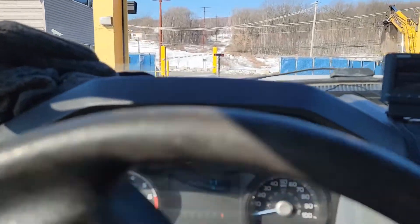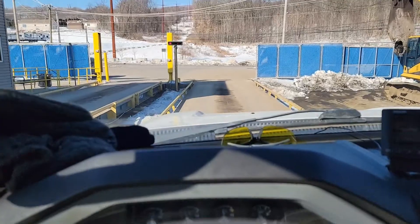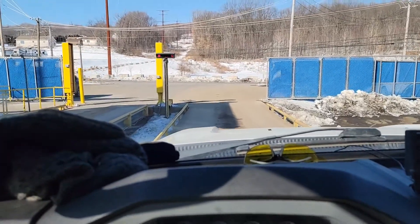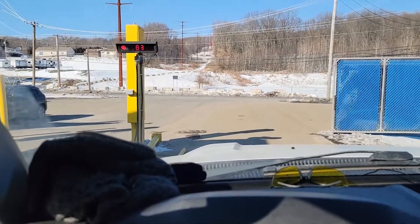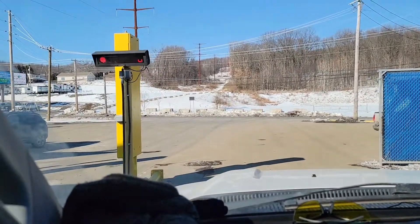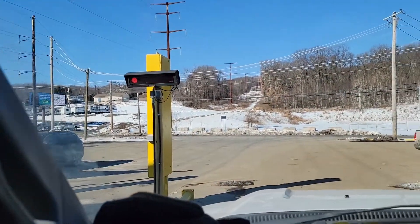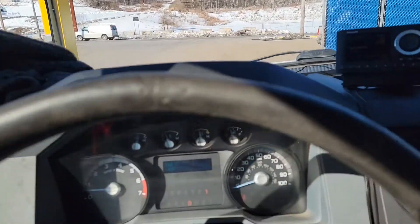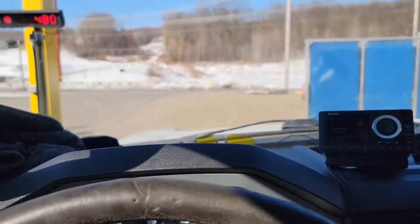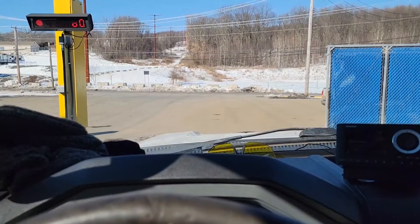Alright, we're done unloading. Let's go back across the scale. What's our weight? Looks like 84.80. So we had just shy of 4,000 pounds on. We'll see what it pays out to.